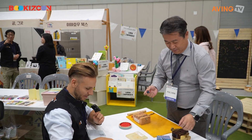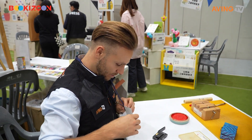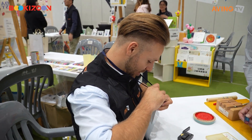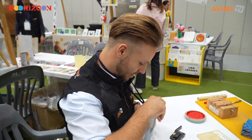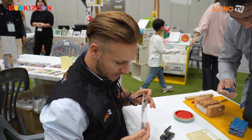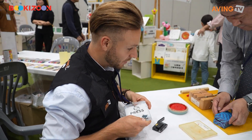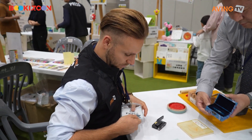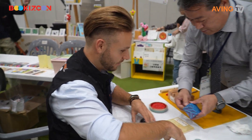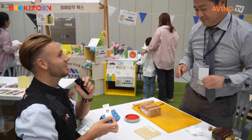So happy with this. Now I have my own stamp. I can sign official documents in Korea, and put it on my stuff — on my books. I got a really pretty gift box as well. Thank you so much.